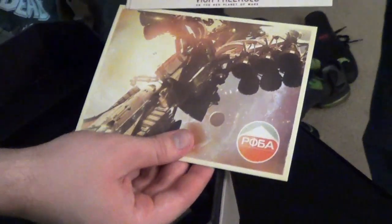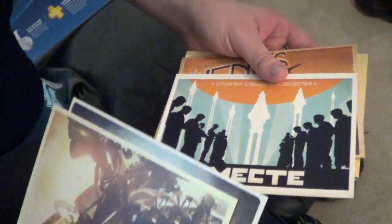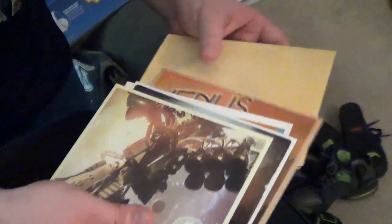We've got 'Visit Freehold,' which is a city on the red planet of Mars. It's kind of classic — it almost feels Fallout-esque. Like we have this old-school futuristic, kind of 50s vibe with it, which is cool. Venus. So it's kind of giving us the tour of where we'll be going within the game.